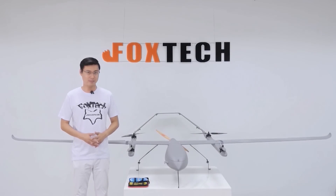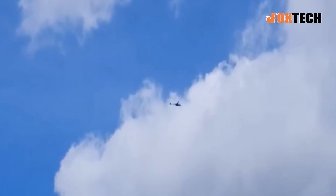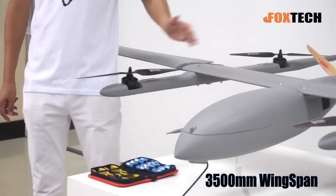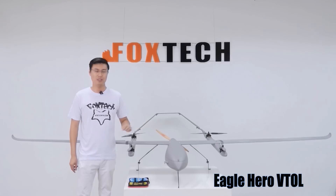Hi ladies and gentlemen, this is Phil from Fox Tech. And today I'm going to show you a big toy just like this. What you are seeing is a very big VTOL with a 3.5-meter wingspan. And this is what we call it — it's Eagle Hero.